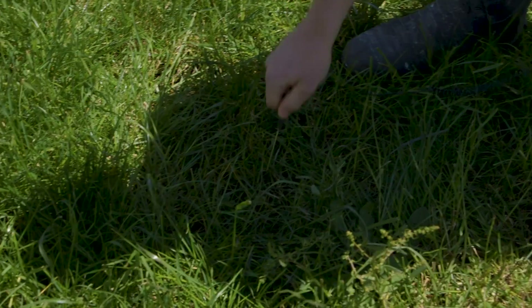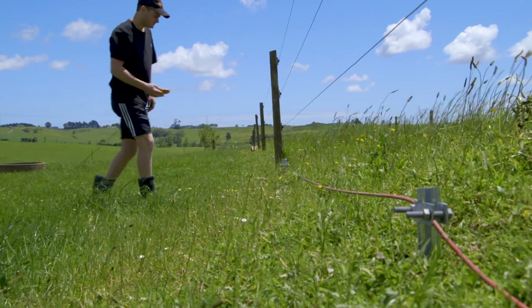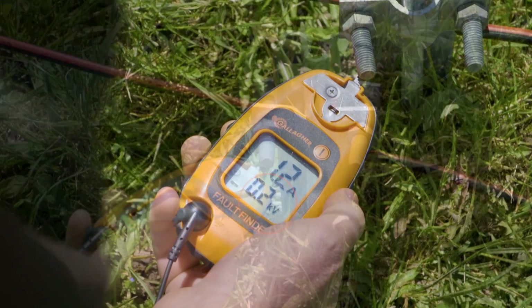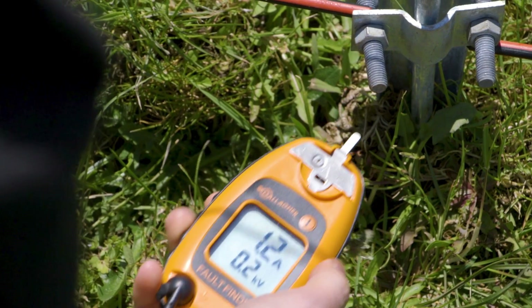Put the earth probe on your fault finder into the ground and touch the voltage probe onto the earth or ground stake. Check the measurement on your fault finder. If the reading is below 0.3 kV, then the earth is working with the current load on the fence.